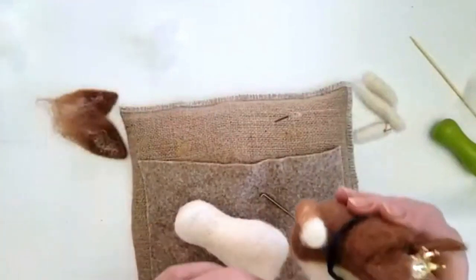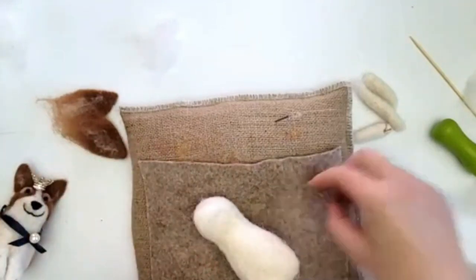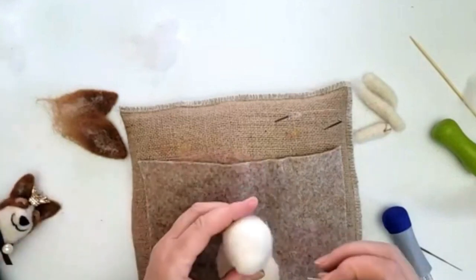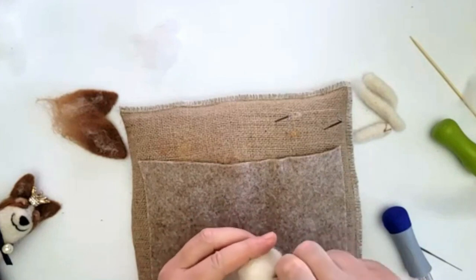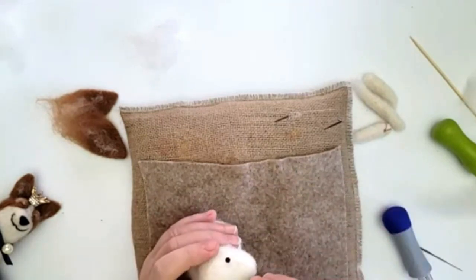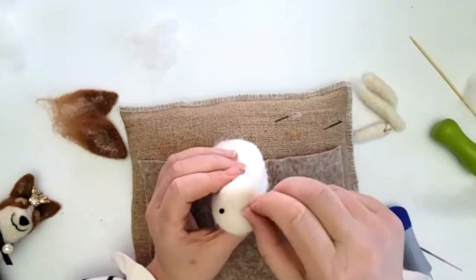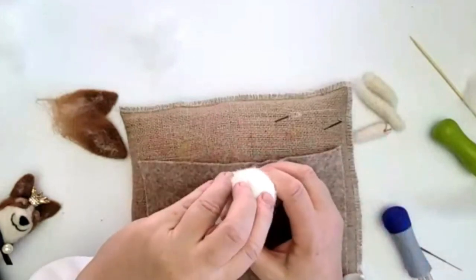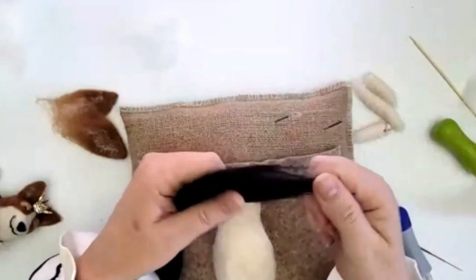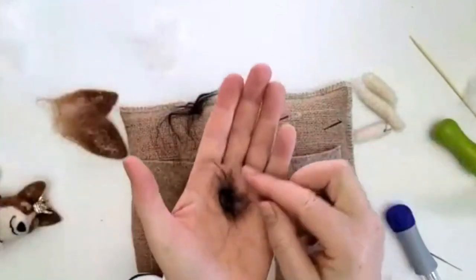Now we'll pop the nose on. I'm going to take the eyes out and just place them here — you can use a dress pin to mark the center of your nose and help with positioning. So we can see where the nose needs to be. This is any dark wool — I think this is Blue-face Leicester. I've got the tiniest, really small amount, and what I'm going to do is roll it in my hand in a circle with my finger, then roll backwards and forwards so it's quite firm.